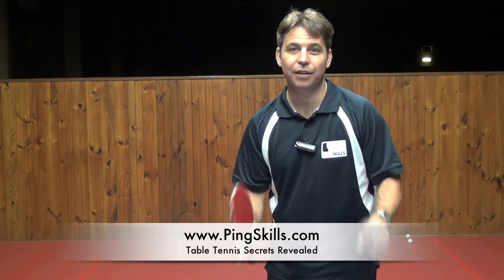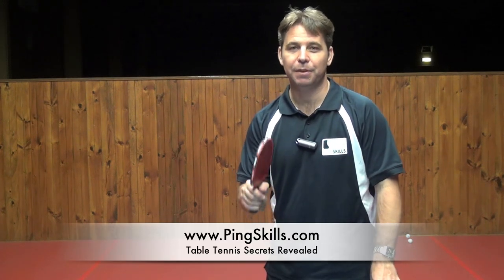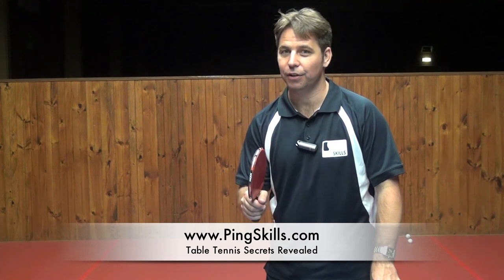If you want to see more Ask the Coach video responses, sign up as a premium member at PingSkills.com.